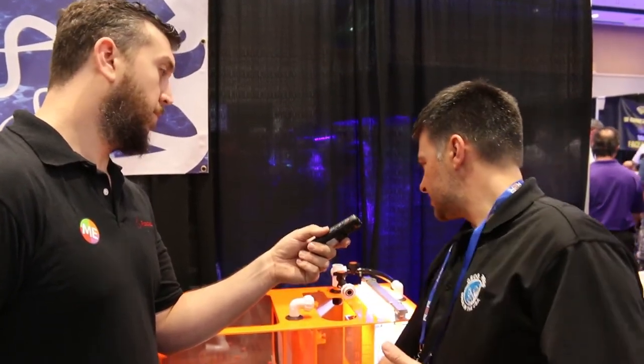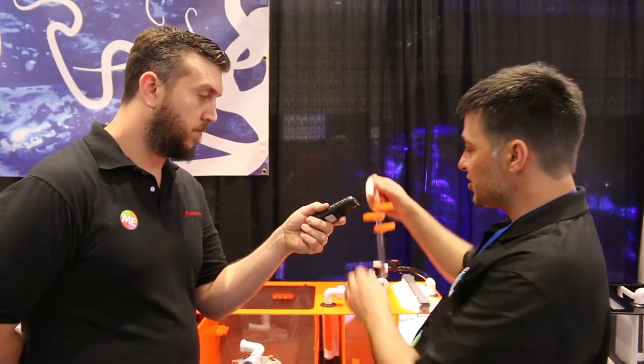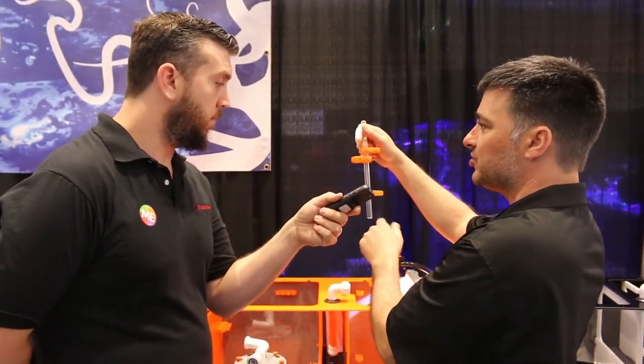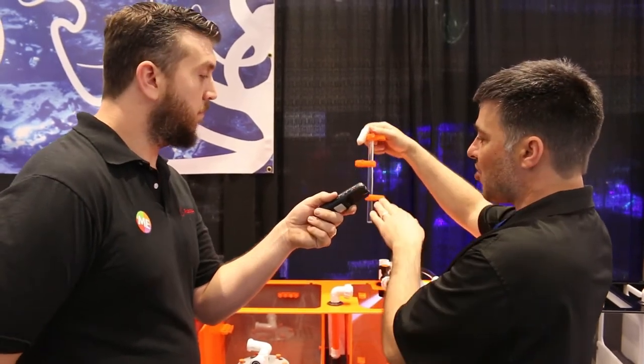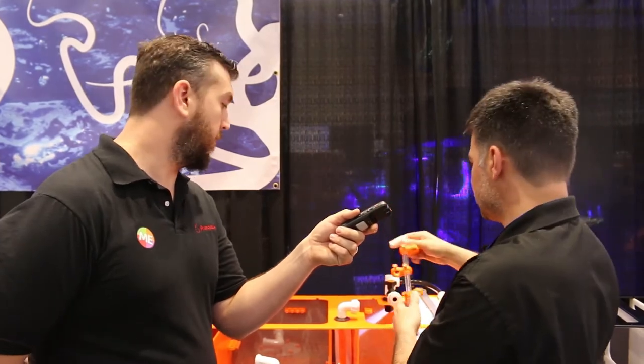Everything's already provided for you. It comes with a lid, and another nice feature is what we call a universal float holder. You can use a Tunze or the ATK from Neptune Systems. It's a holder for your optical sensors. You can also put a pressure tube, which SpectraPure uses. You can adjust the height for a low and a high sensor — so when your water drops in your return system it'll add water, with your high sensor as an emergency cutoff.